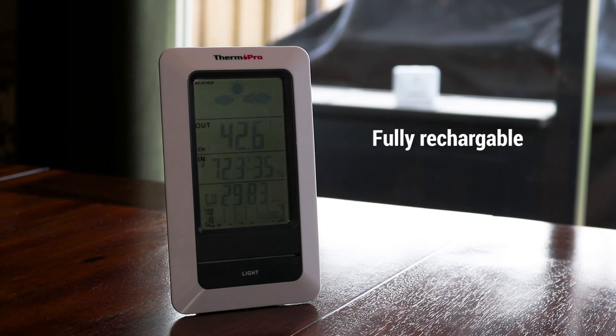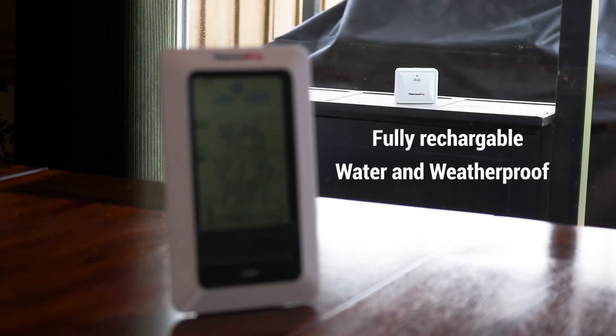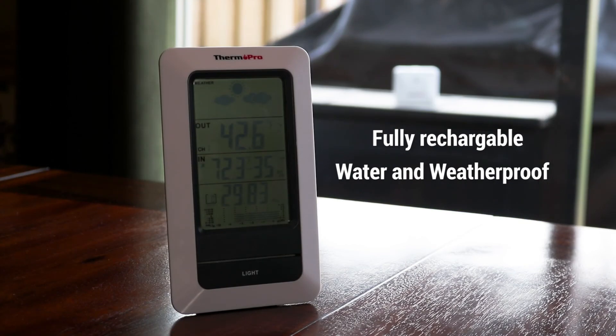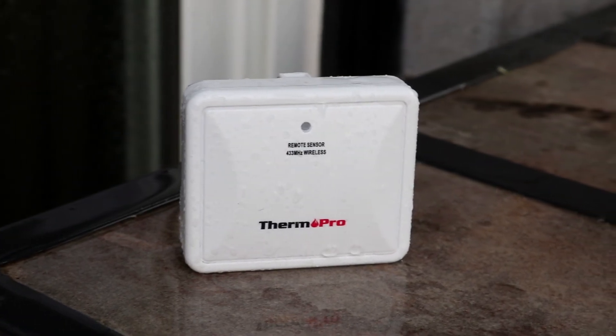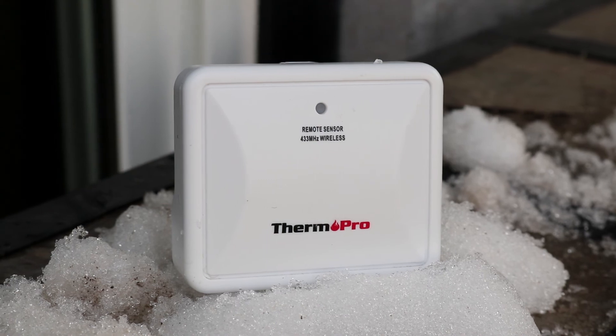As well as being fully rechargeable, the TP67 remote transmitter can also withstand any type of outdoor environment as it is completely water and weather proof. Whether it be the rain or snow, the TP67 can withstand it all.